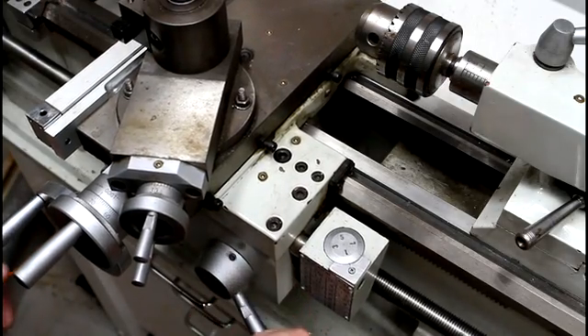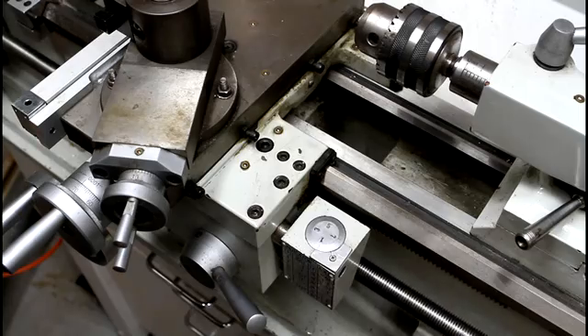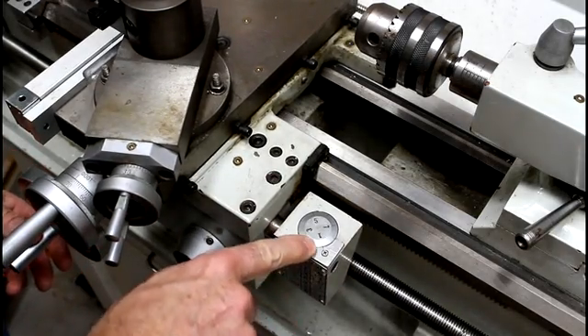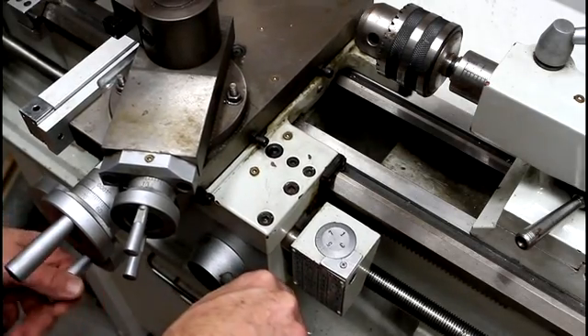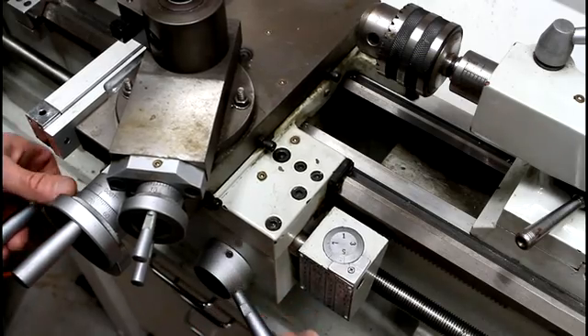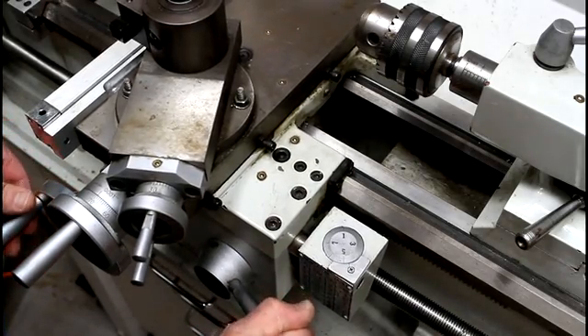You can try to get it on the numbers, but you can also get it in between the numbers. It's very important when you engage it to try and engage it right on the number — whether it's number one, two, three, or four. It will engage partially between them. In this case on my screw, it will engage in two positions in between each whole number.